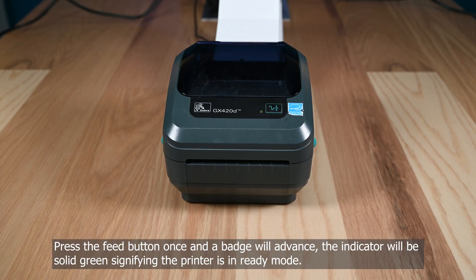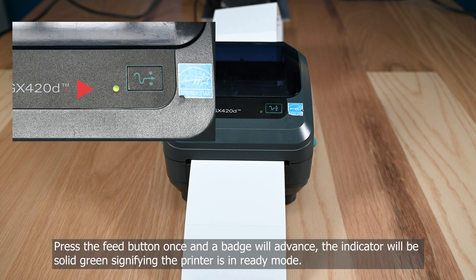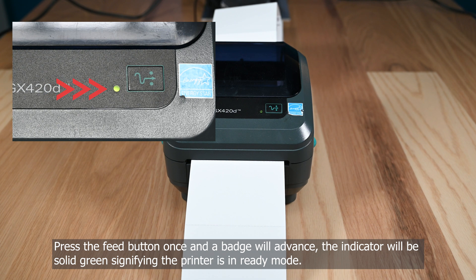Press the feed button once and a badge will advance. The indicator will be solid green, signifying that the printer is in ready mode.